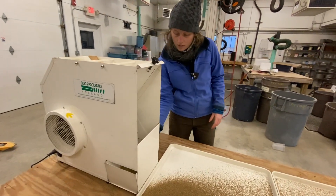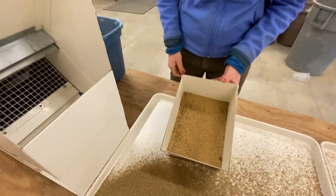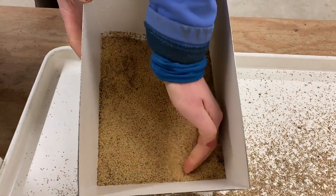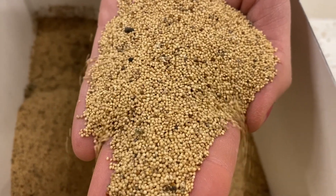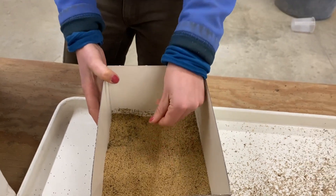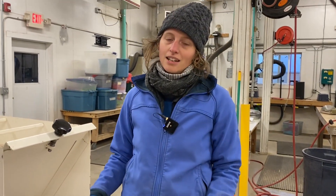All of the heavy seeds are coming down, just dropping into this drawer. You can see that it's not super clean yet — we'll have to do some more refined cleaning on another machine — but we are much further along the cleaning process than we began on this amaranth. Thanks for watching.